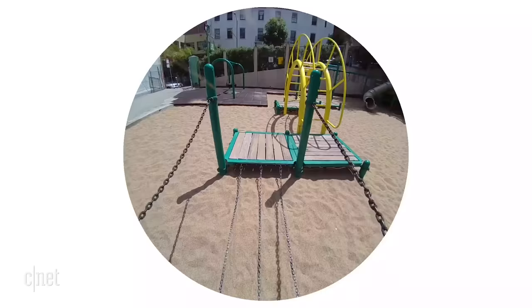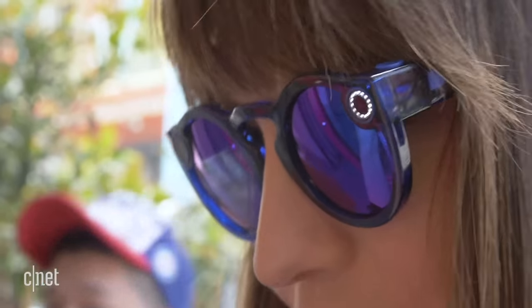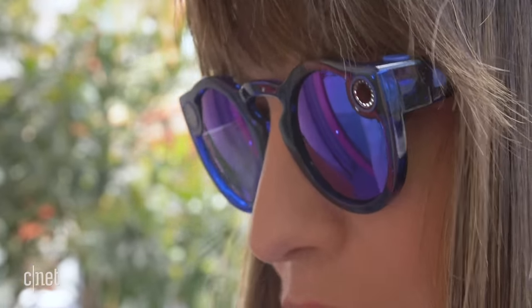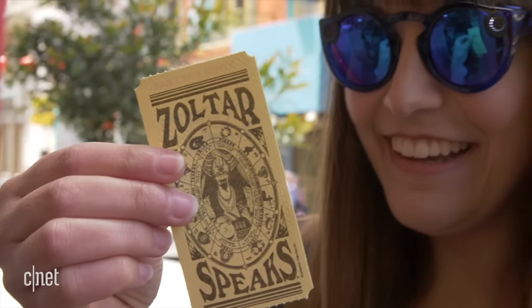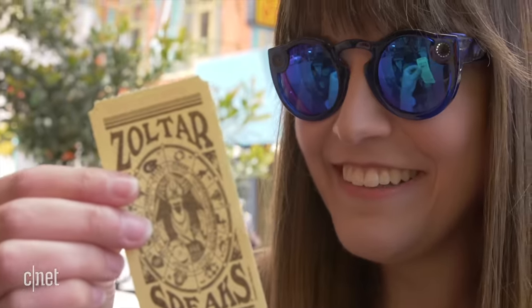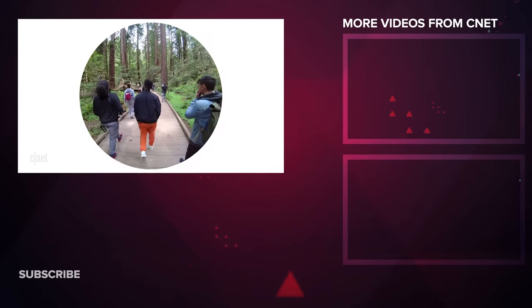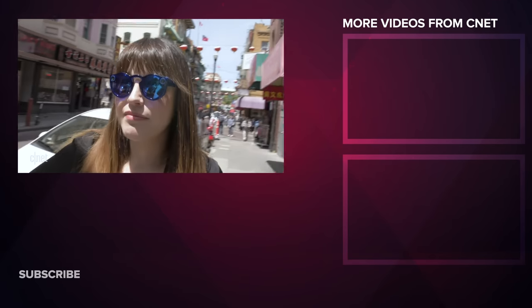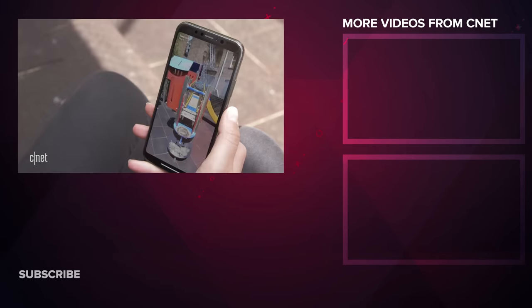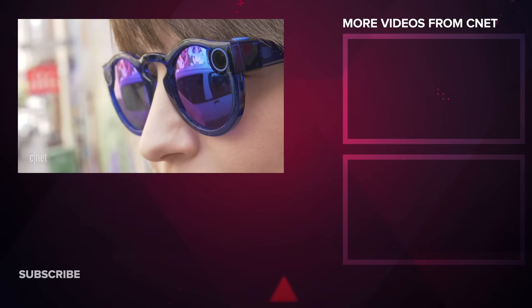So the bottom line is Spectacles are a lot of fun to use, but they're expensive and probably priced out of the reach of most Snapchatters. Not being able to record longer clips without constantly pressing the button is annoying. As for privacy, it's still a huge grey area — even though the lights flash to show you're filming, you're still going to capture audio and video of people that probably didn't realise they were being recorded. And once the novelty of the sunglasses wears off, sometimes it is just easier to pull out your phone to record a clip that you can watch everywhere, rather than just Snapchat.